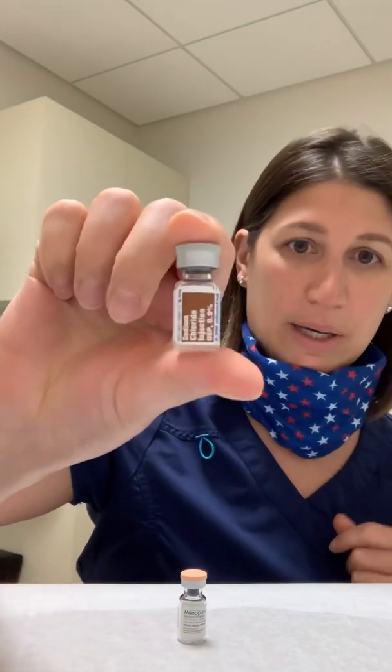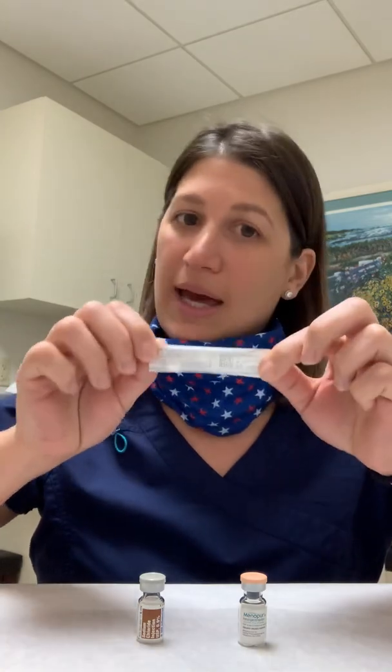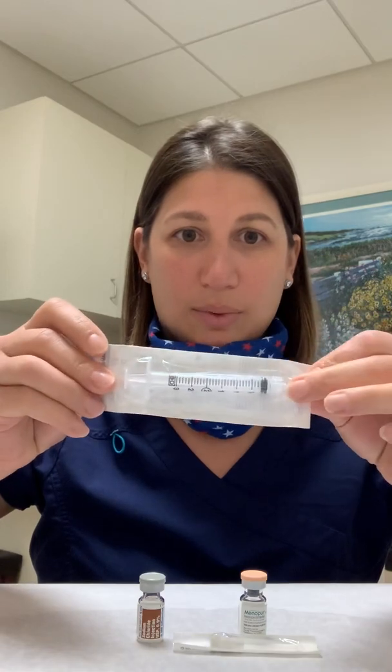If you're on one vial of Menopur, what you're going to have in front of you is the actual Menopur with the peach cap, a bottle of saline. In this bottle, there's two cc's of fluid — you're only going to be drawing out one unless we tell you otherwise, so there will always be leftover fluid. You do not need to save it, you can throw it right out. You will also have a 27-gauge half-inch needle, a 3cc syringe with no needle attached to it, and your Q-cap.